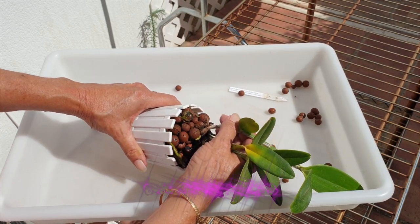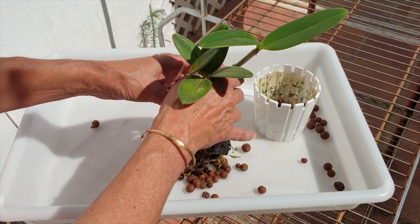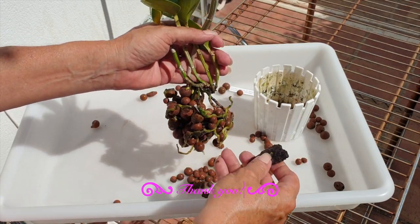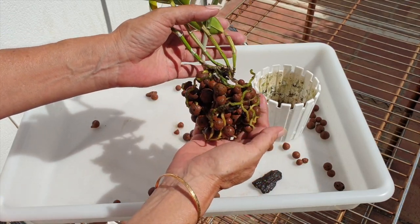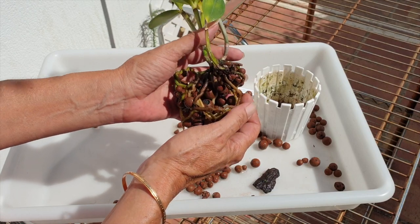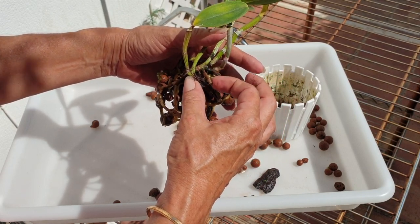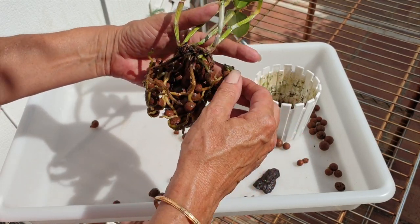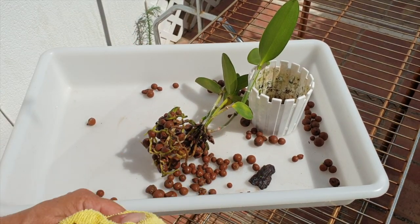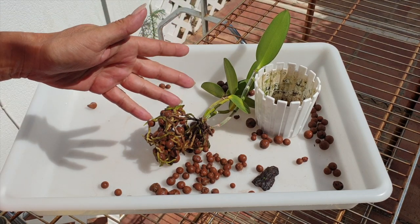I hope that I can do a decent repot on camera with a Leopoldii that I've always, always wanted in my collection. This would be the replacement from another one that never, ever made it. We can get rid of this bark, which is great. It is a bifoliant, but I did wait for new roots to start. We have some dead roots that I can trim off. I need to do a good wash and clean up of the leaves as well while we're at it.